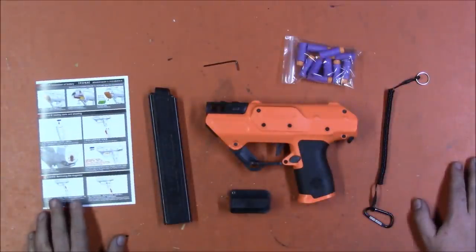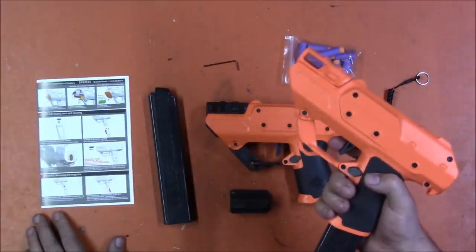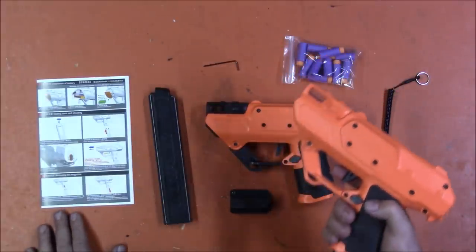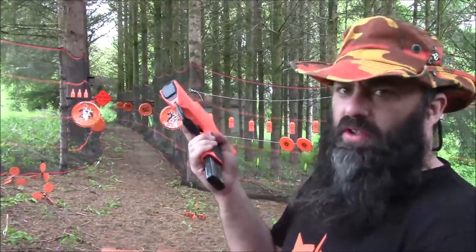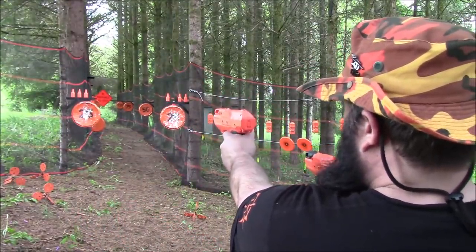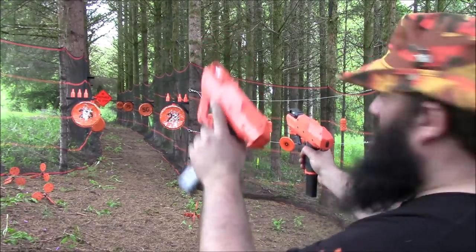I'm going to go fling some more foam and I'll take this one with me as well to see how different the performance is between them. I'll get you some FPS numbers toward the end for those who want to hang around — low power versus high power. Well, it definitely has less power. You definitely have to let this one rev more.